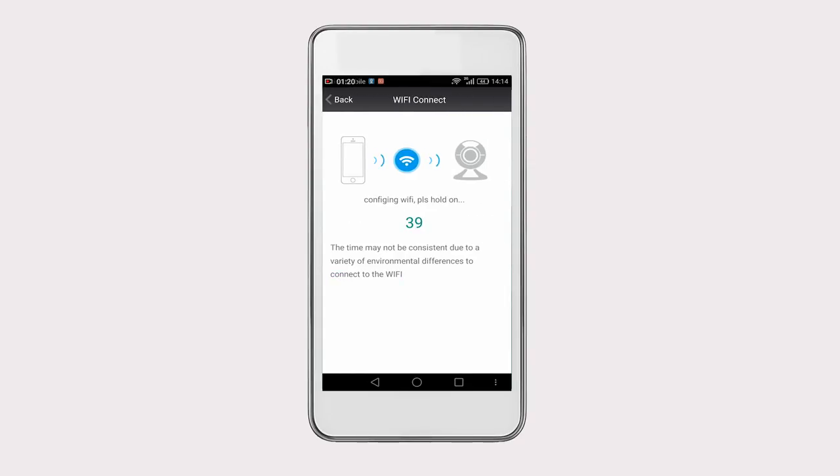Move your phone closer to the camera, then a voice will prompt: "Connecting Start." Wait a few seconds while it is configuring. Once done, it will prompt: "Connecting Successful." If the camera and your phone are not connected successfully, please reset your camera and follow the steps again.